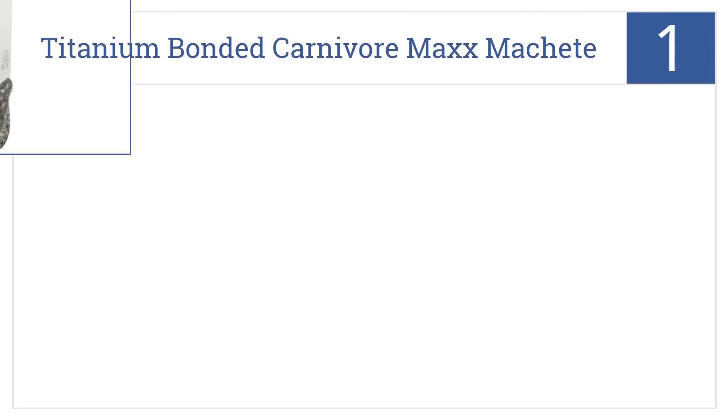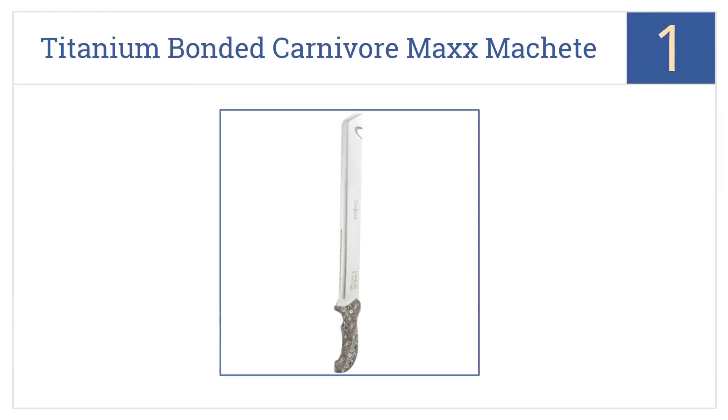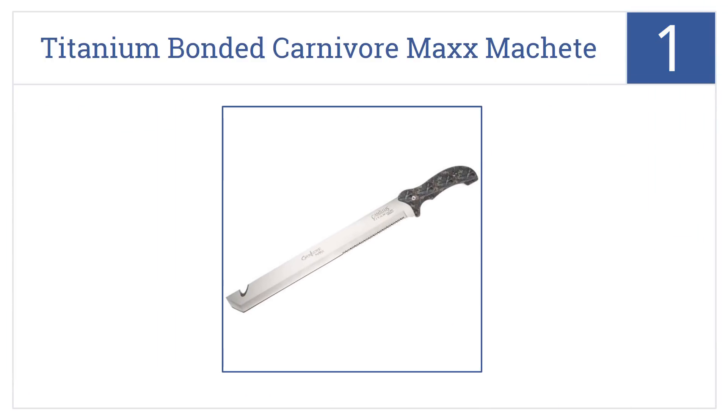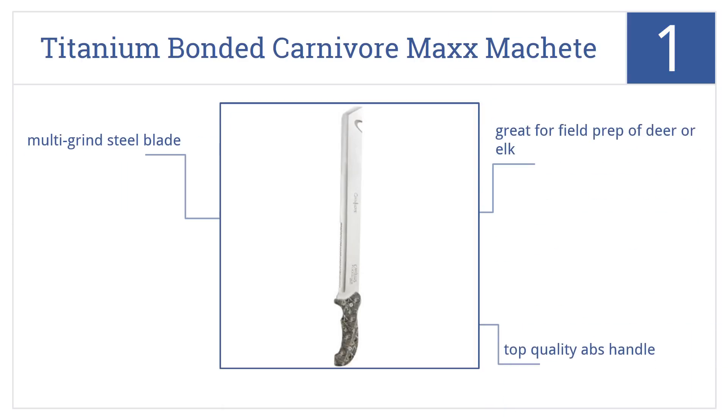And taking the top spot on our list, the Camillus Titanium Bonded Carnivore Max Machete is the last thing you want to see in someone's hand in a dark alley, but it's exactly what to have at hand hunting big game. It's great for field prep of deer or elk, and comes with a top-quality ABS handle and a multi-grind steel blade.